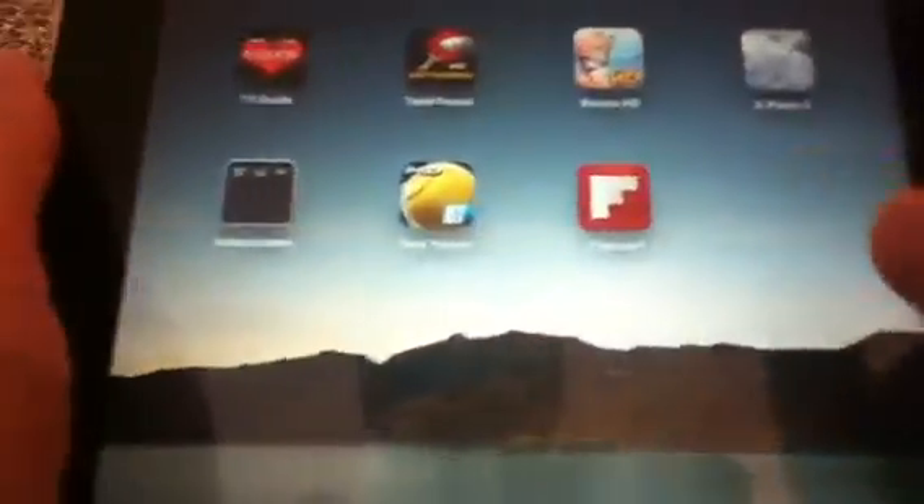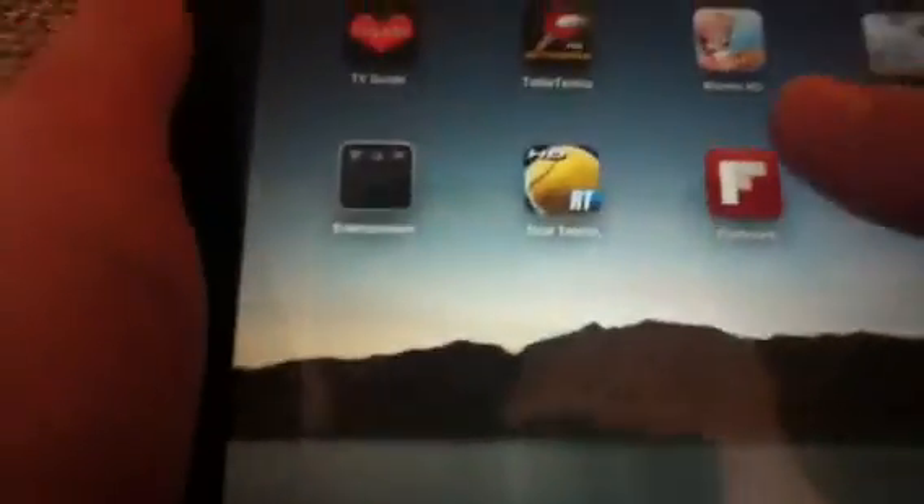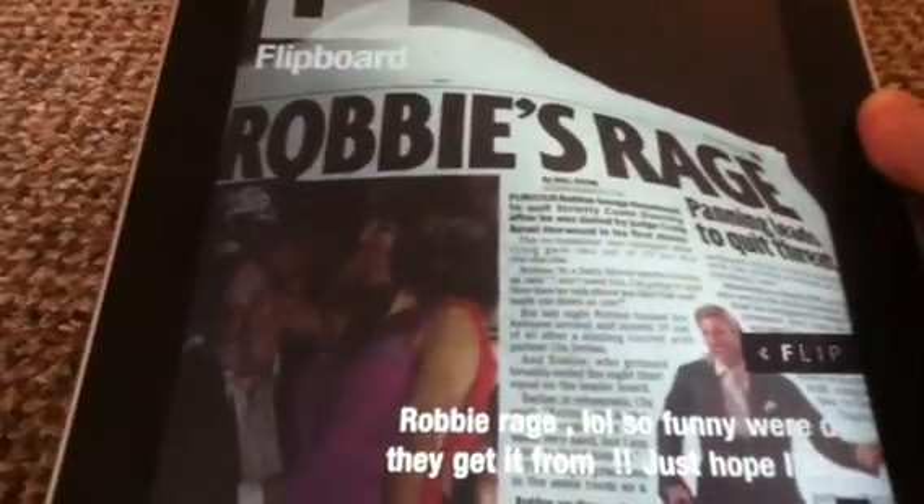Right, let's get into this app. It is called Flipboard, just here. Really good social networking app. I believe it's free in the App Store, but if you type that into the App Store, you'll find out yourself. But really good app.